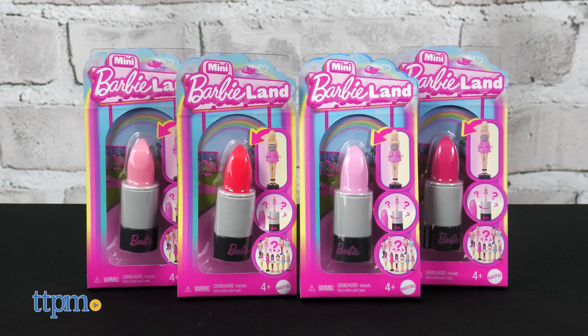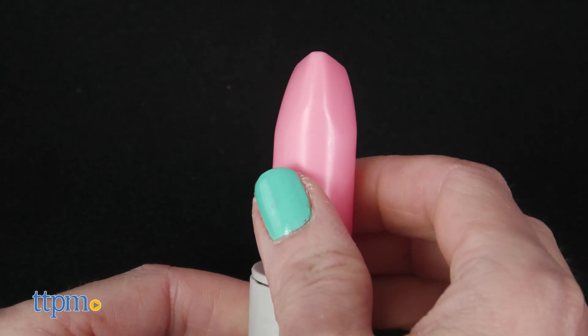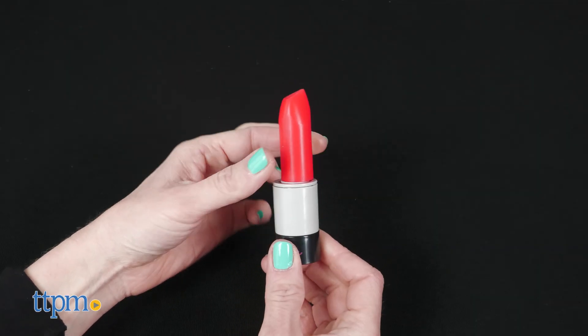You can add to your mini Barbie collection with Fashionistas mini dolls. Each 1.5 inch Barbie comes blind packaged inside a tube of pretend lipstick. The lipstick container would make a fun roleplay toy. Just twist the lipstick up, pop off the top, and reveal your doll.